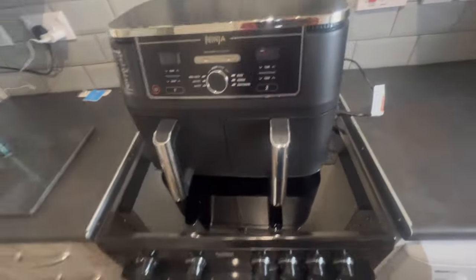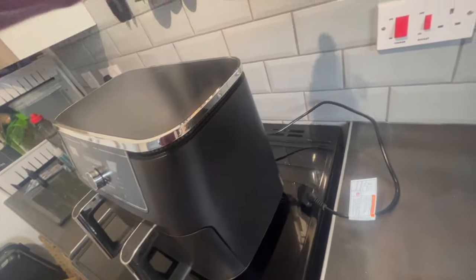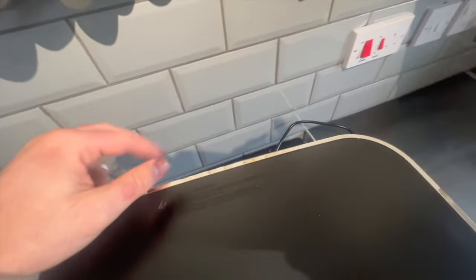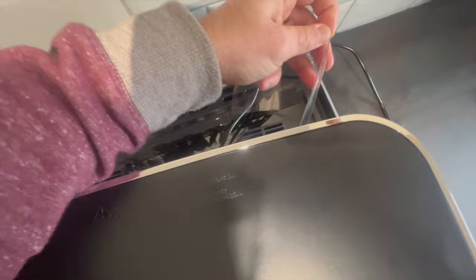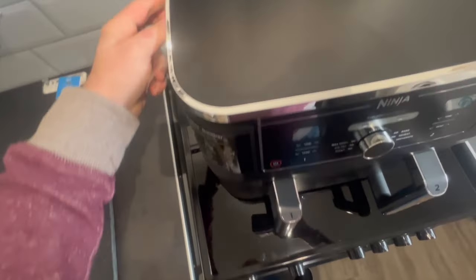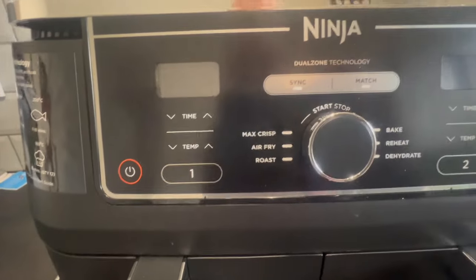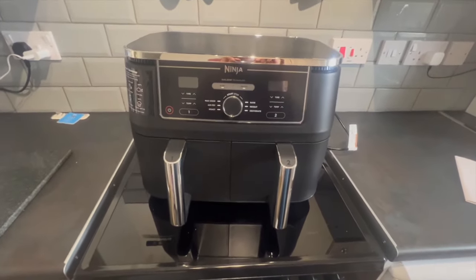I'll get it all set up and show you the first thing we're going to cook a little bit later. Everything looks nice and in there. At the back, by the way, these are the air outlets — I've seen from other people that you don't need to keep it right away from the wall, but I shall test that theory later on and let you know. The little labels — I don't know what it is, very satisfying. Now you can see loads of different controls on there.